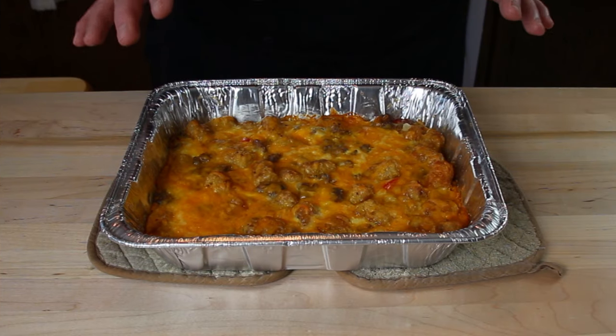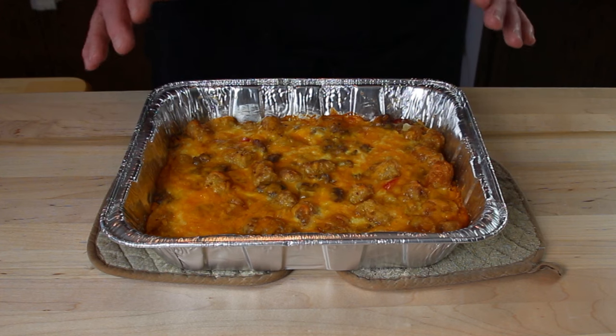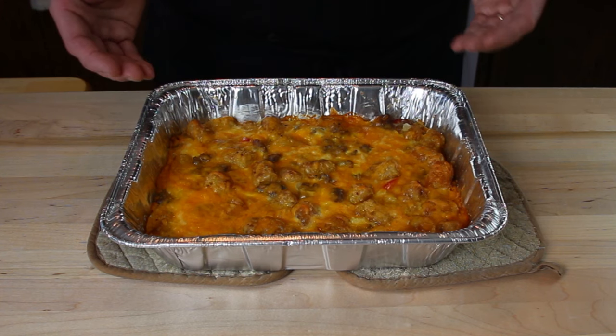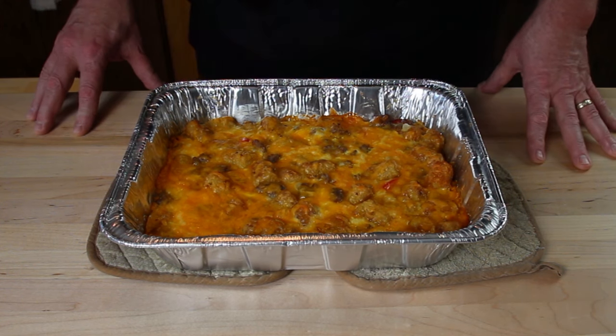Alright, there it is — fresh out of the oven. I'm going to let it rest for a little bit so everything can settle down. Then we'll cut open a piece, throw it on a plate, garnish it, take some photos, and come back to take a bite and see what it tastes like.